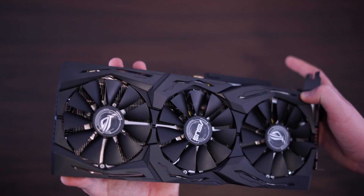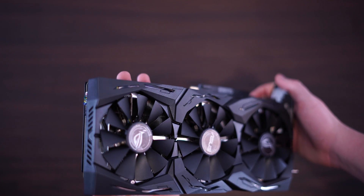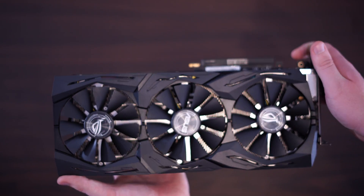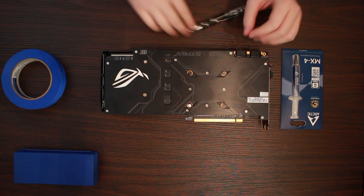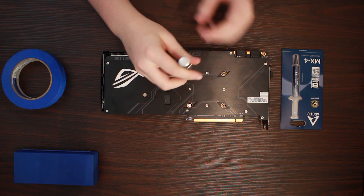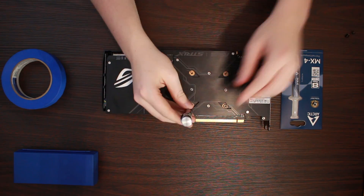Okay, so this is what the card looks like at stock. It's a very nice looking card, with a slight rough texture to it, which I wanted to maintain, so that meant doing lighter coats. To begin with, we have to take apart the cooler. Flip the card and you'll find 6 screws on the back plate. Unscrew these — this will allow the cooler to be freed from the GPU itself.